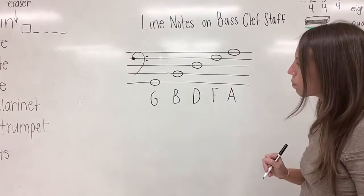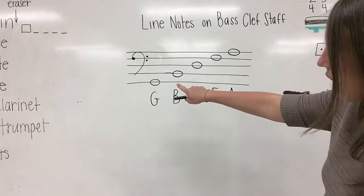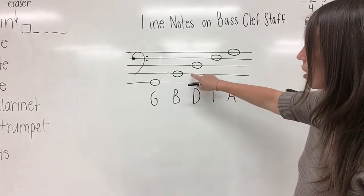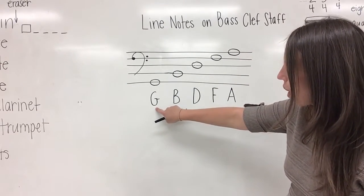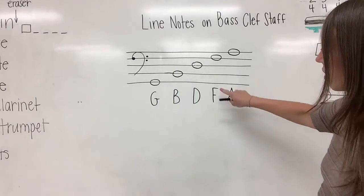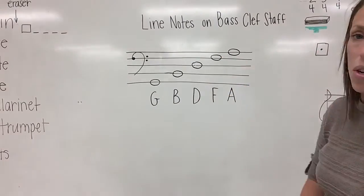Take a moment to double check and make sure that you have a note drawn neatly on each line of the bass clef staff, and make sure that you have labeled in capital letters nice and neatly so that each letter is underneath the note.